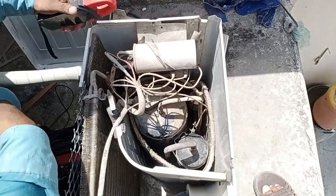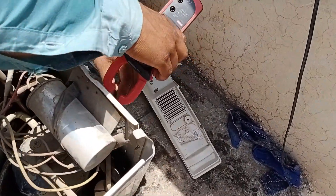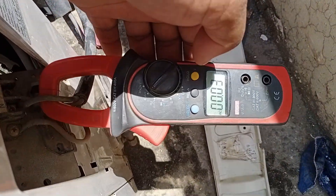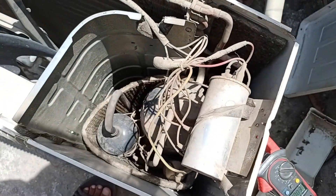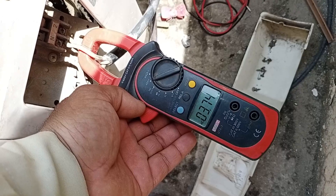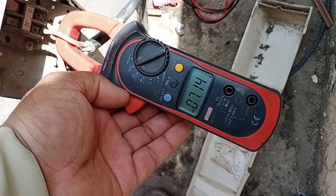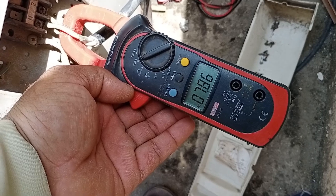The AC is now fixed, so let's connect the ammeter again. The ammeter is connected and we'll wait for the unit to stabilize, and for the compressor and fan to start. It's been about 3-4 minutes since we started the unit, and we can see that the amperage is fluctuating as it stabilizes, which is a good sign because the unit is starting at proper amperage.